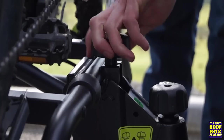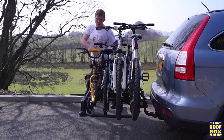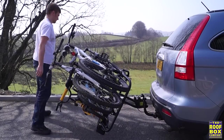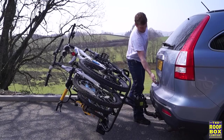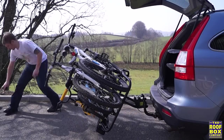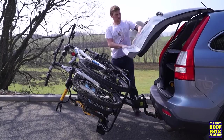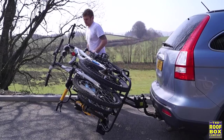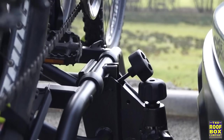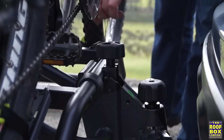To operate the tilt, release the retaining wheel. You can use the bike's handlebars or frame to pull everything towards you. Make sure you keep hold until the carrier has reached its full tilt. This should now leave enough room to open and access the boot on most cars. Simply push the carrier and bikes back up to horizontal and reposition and tighten the retaining wheel hand tight.